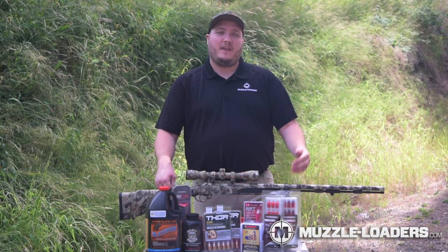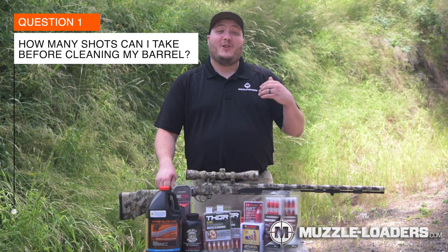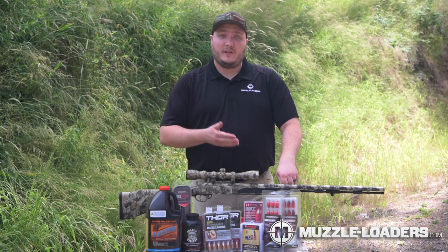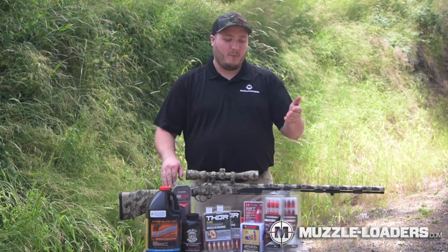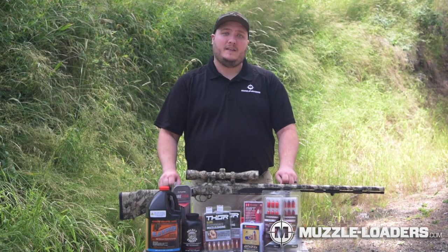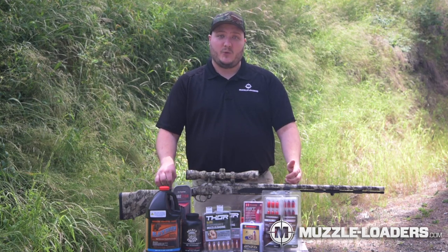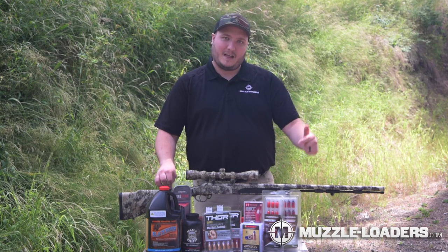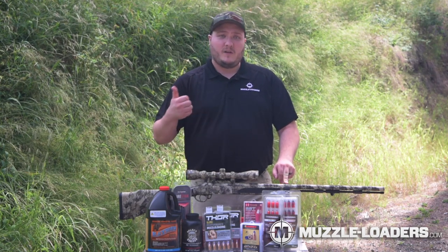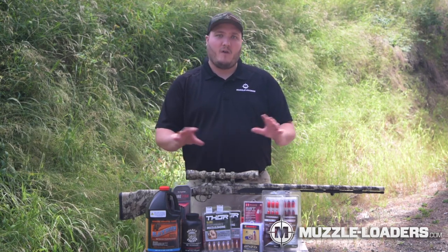I'd like to address a couple of questions I field every day. The first: how many shots can I shoot through my muzzleloader before I need to clean the barrel? Every powder is different and will leave different amounts of residue; the same is true with your bullet choice. If after two or three shots your bullets aren't loading down the muzzle as easily, it's probably time to clean. We recommend cleaning after every shot for consistency, and after every three to five shots, do a deeper clean by removing the breech plug, cleaning it with a nipple pick and solvent, and visually inspecting the bore from the breech end to make sure you're clear of all fouling and obstructions.